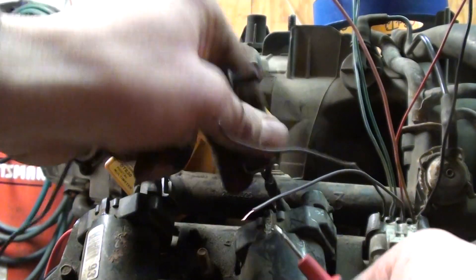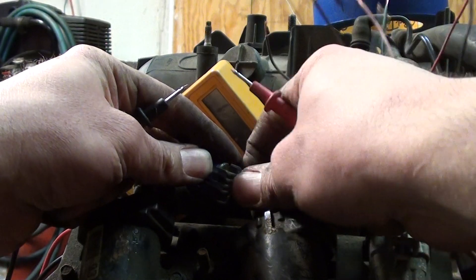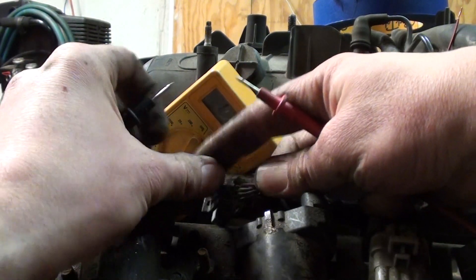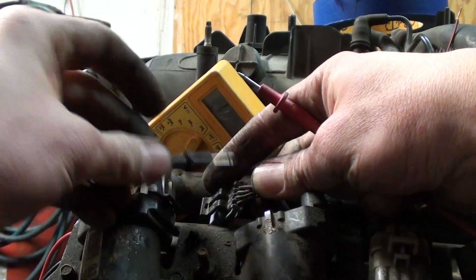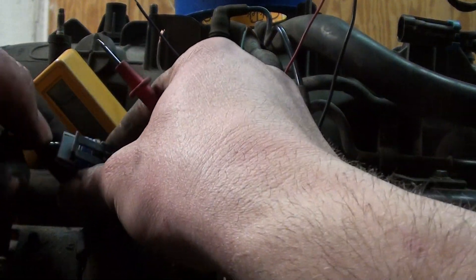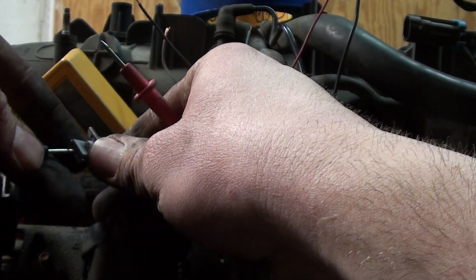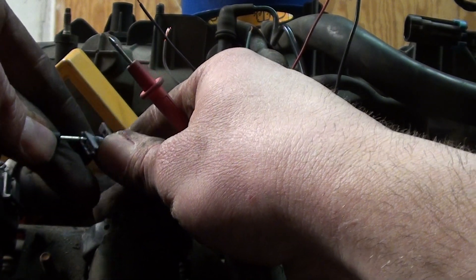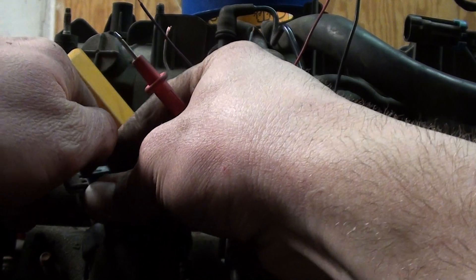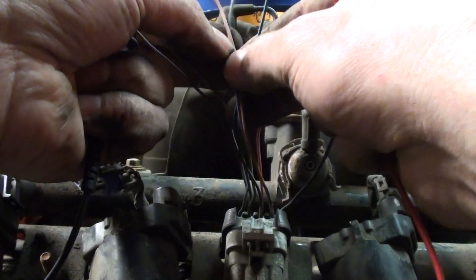What's number three look like? Number three looks like — it's going to be hard to see — just a light green, or green, or something. Maybe a blue. The harness is old. Let me get in there and verify. It's a baby blue — a nice baby blue color.